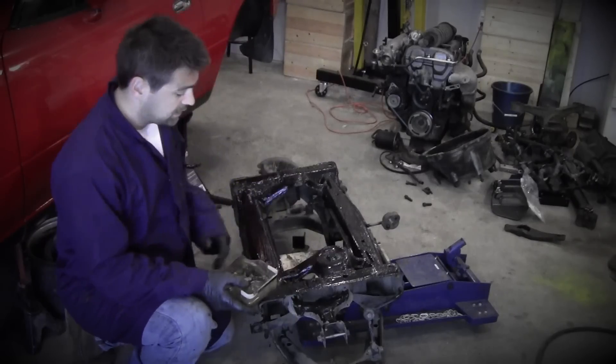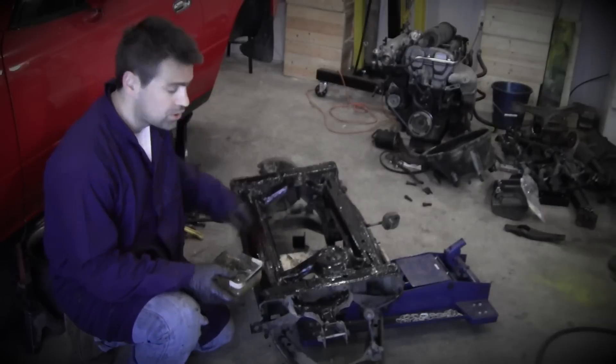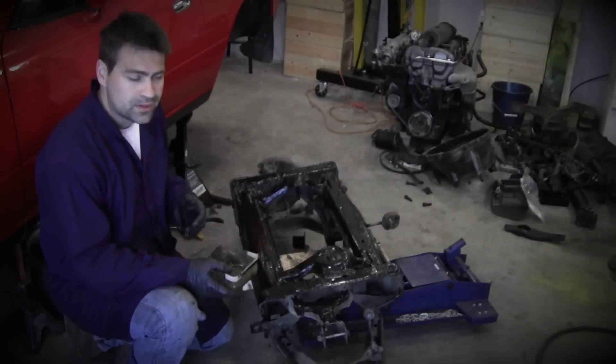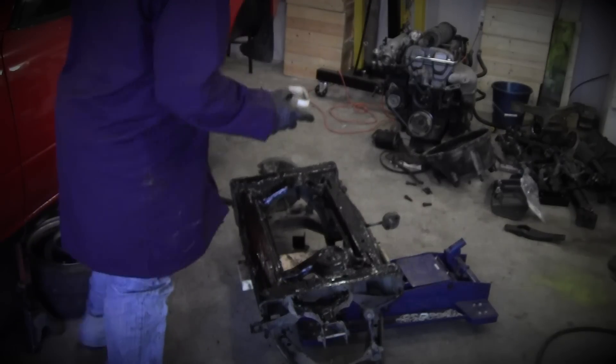My cross member looks really good here — no rust, nothing. I did decide to put some undercoating oil on the top since some of these places underneath the car are kind of prone to rust. So I figure while I'm in there, why not? I'm going to go put some oil on that top on the car itself before I reinstall it.